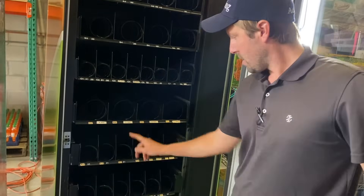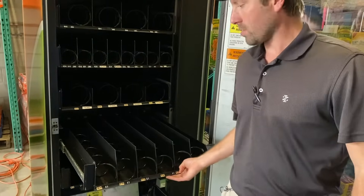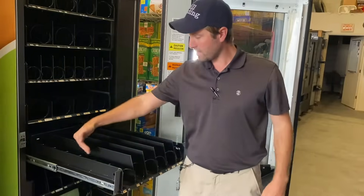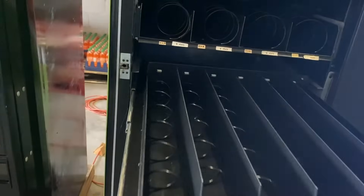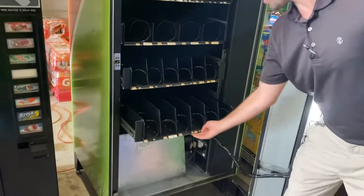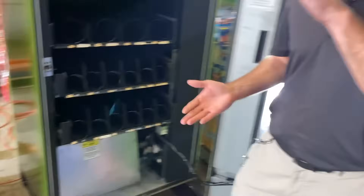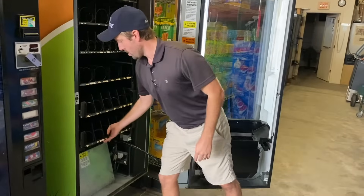Next, chips again, or you could do pastries — honey buns, big Texas doughnuts, whatever you want right there. A lot of people like the combo machine because you can vend bottles, cans, juices, teas, energy drinks — you name it, if it'll fit in the spiral you can vend it. How many will this hold? One, two, three, four, five, six — so 36 times 2, you're at 72 drinks you can sell, whether it's Red Bull, Monster, 20-ounce, 16.9 — whatever you want.